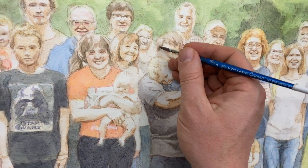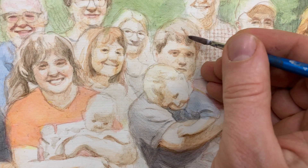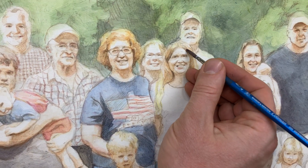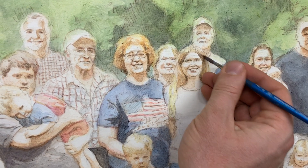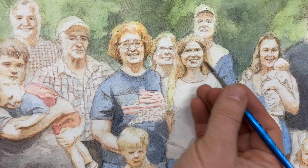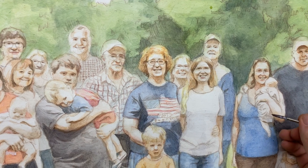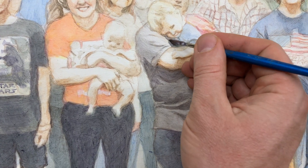We just kind of continue this on — add a dark area right here to this young man's hair, and then a couple spots there. These little nuances make a big difference, especially when you're looking at such a small area to paint. With 30 people on a 24 by 30, the faces get pretty small — maybe an inch and a half tall. We just continue to darken in and add some more glazes, adding a little bit of a shadow right down here.